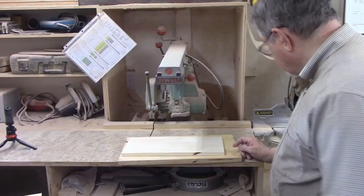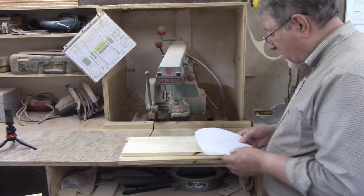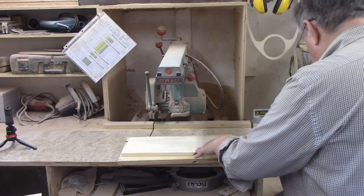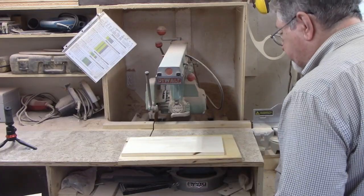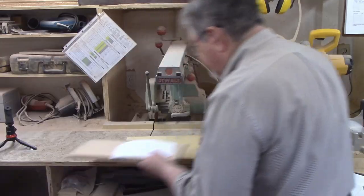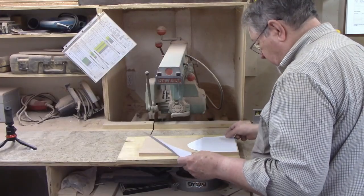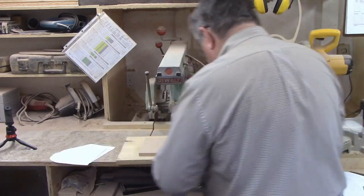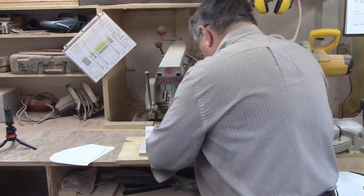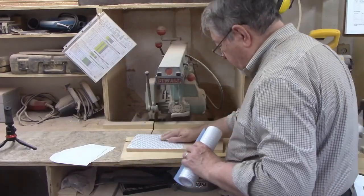I'm going to use poplar for the back because I'm going to paint that. The back is a little bit bigger than the front, so I cut a piece of half-inch poplar, seven and a half by fifteen. I'm going to plane that down to a quarter inch first, so I'll set that aside. Then I've got a piece of red oak that was seven by fourteen and a half, and that's ready to go. I'll just put the patterns on there. Those pieces of poplar and oak are large enough to make two of these signs. The next step after cutting the wood to rough size is to attach the patterns to the wood.